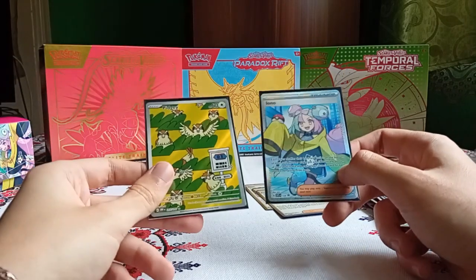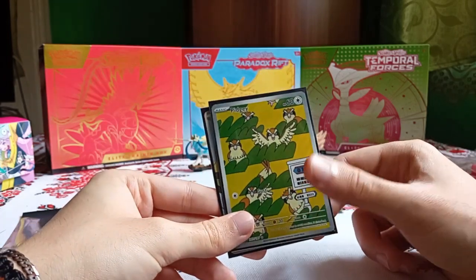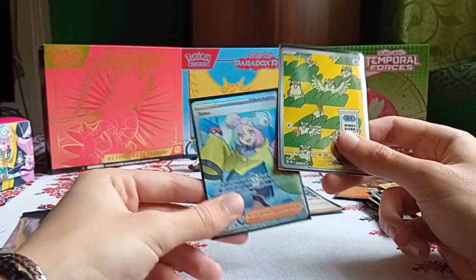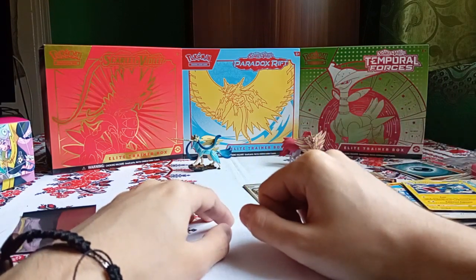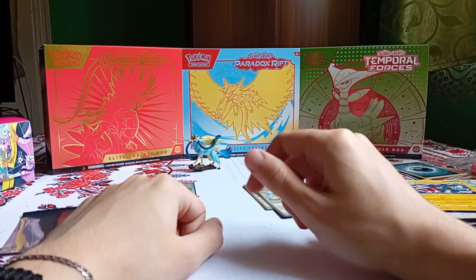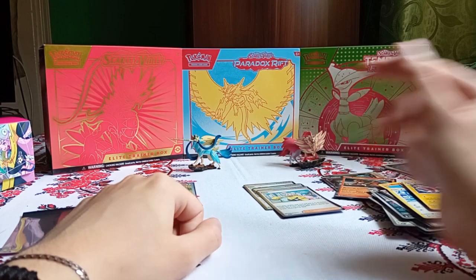It looks like we only got the Pidgeot illustration rare, which is actually really cool because I needed this for the line. Now I only need the Pidgeot EX special illustration rare to complete it. And we also got this amazing IONO full art. But that's all for today — I hope you guys have a great day. Don't forget to like, subscribe, and say something nice. Hey, Shiny Steve, what do you have to say about this opening? Thanks Steve, I can always count on you. Ring the notification bell so you get notified when I upload new videos, and I'll see you guys in the next one.